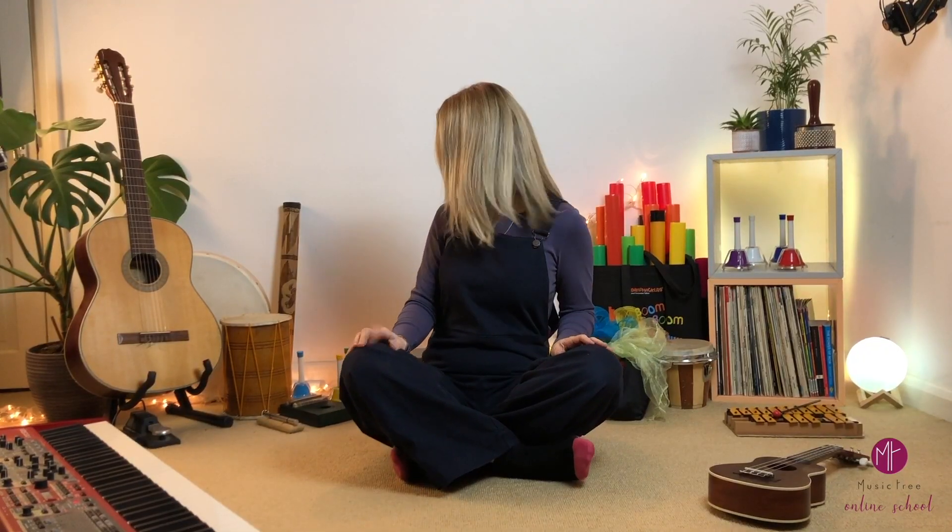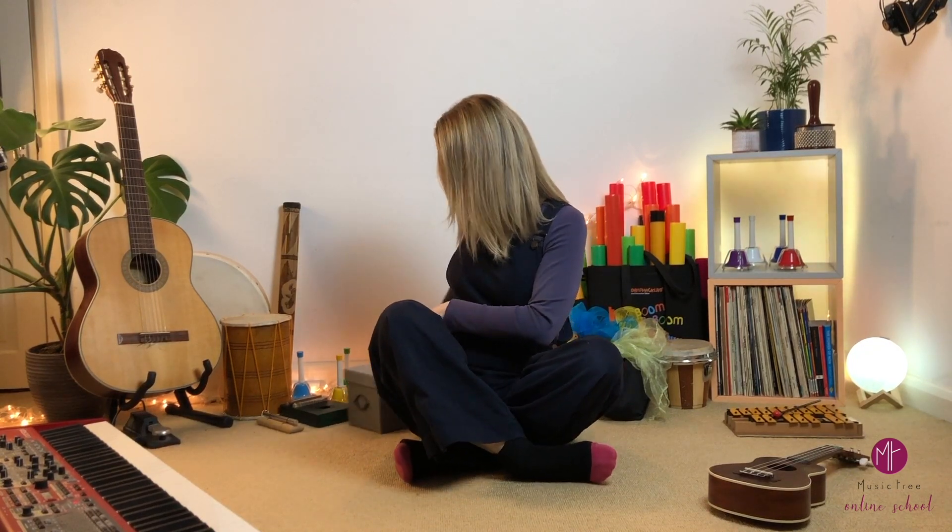Maybe you're a parent that is tired of the same old nursery rhymes and TV songs. Perhaps you want your children to have a better musical experience than the one you had. Or you're a teacher that's looking for new inspiration for your classes.